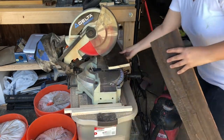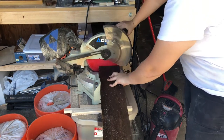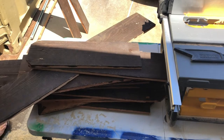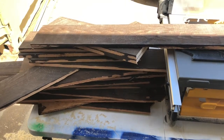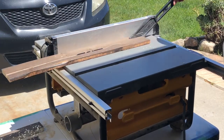The wood I'm using is really long, so I cut it down at the miter saw to make it easier to cut on the table saw. I used the table saw to rip all these boards into two-inch strips.